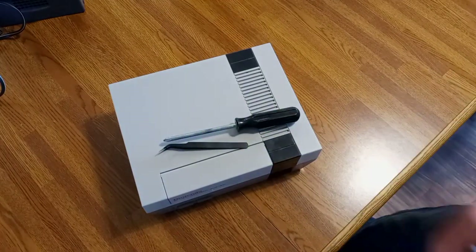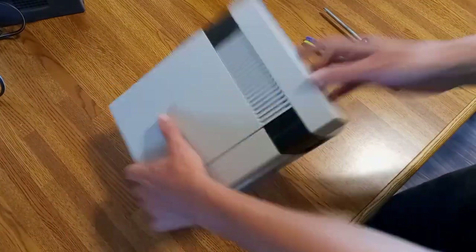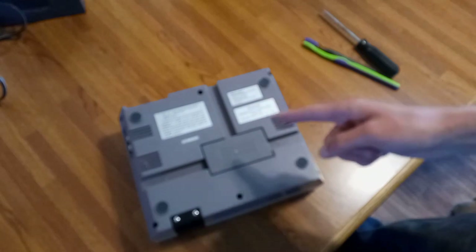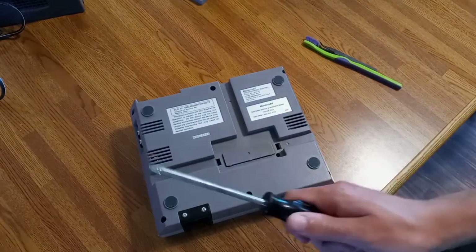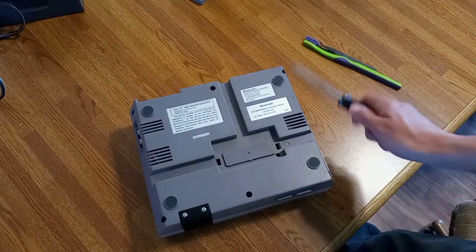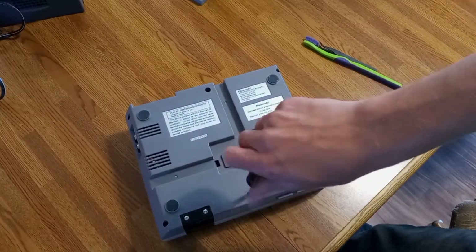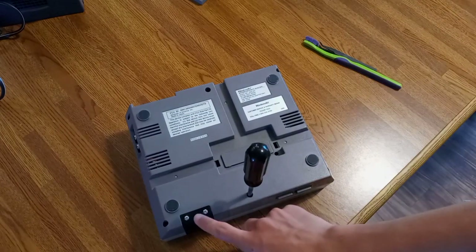Move all your stuff out of the way, grab your console, turn it upside down, and hit it a couple times because it's been a bad boy for not working. Remove the cap — it's kind of pointless but do it. Get your screwdriver and remove screws one, two, three, four, five, six — don't forget that one. Just put the screwdriver in and turn until it stops. Don't worry about those two screws.